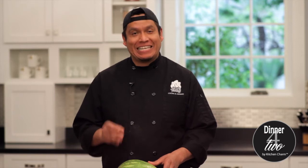Hello everybody and welcome at Dinner for Two by Kitchen Charm. I am Chef Jorge Lopez and today I'm going to show you how to carve a holiday watermelon basket.